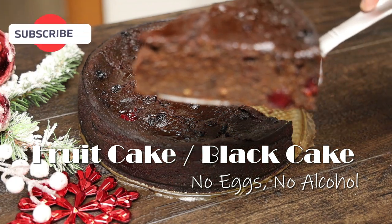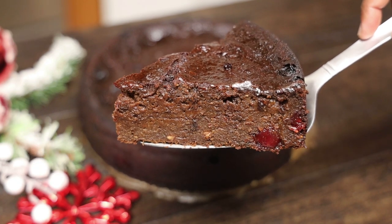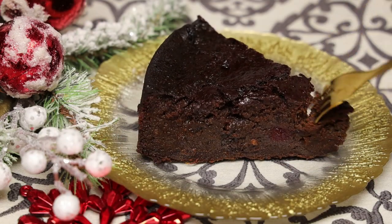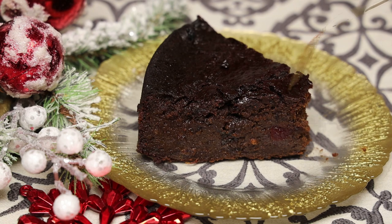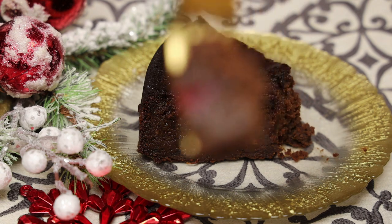Hi everyone and welcome back to my channel. Today I'm making fruit cake, also known as black cake, with no eggs and no alcohol. You all have been requesting this for quite some time, so I took my mother-in-law's recipe that you all love and made this cake for you. Sit back and let me show you how easy this one is going to be to make.